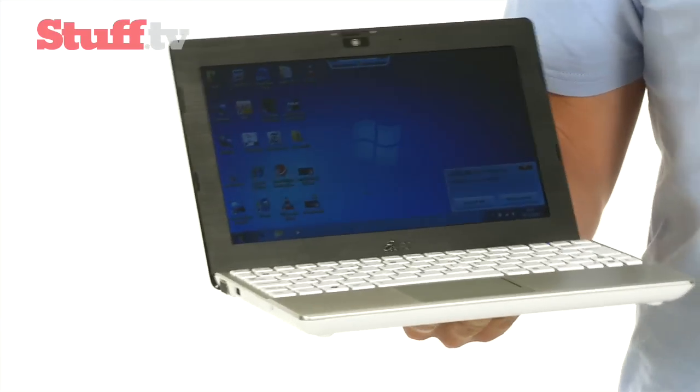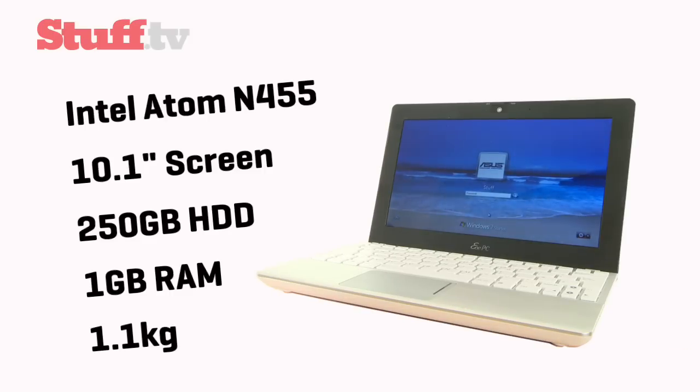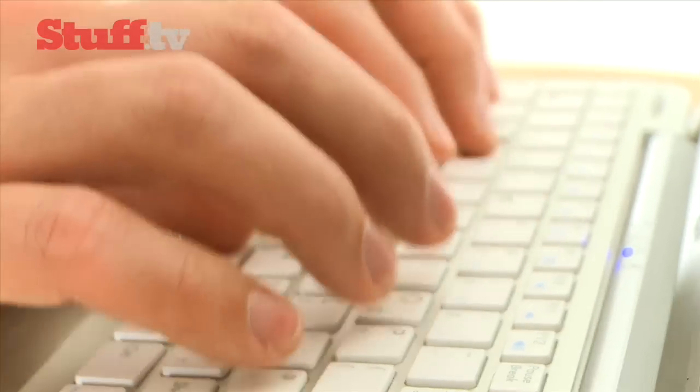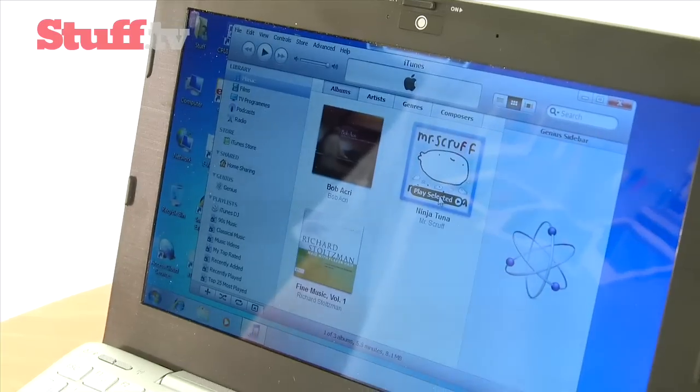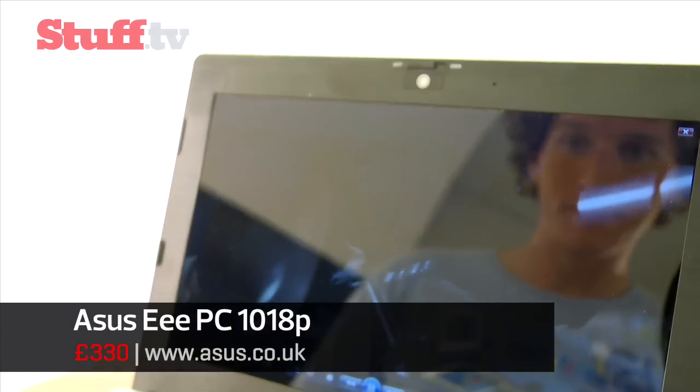Asus started the whole netbook revolution and the EPC-1018P looks set to build on that heritage. It manages to blend solid build, slick design, and a budget price tag. The keyboard is comfortable to type on and the screen is sharp and bright, though unlike the N230 it is reflective, so expect to see more of your reflection than maybe you'd like.